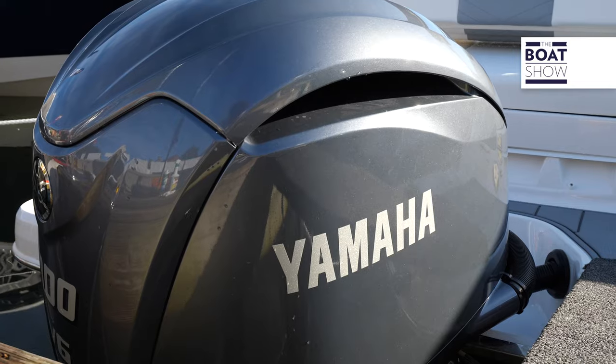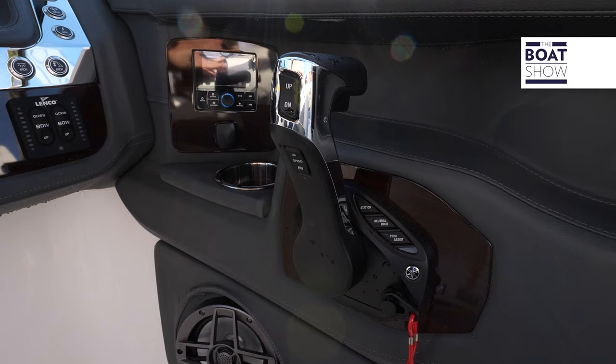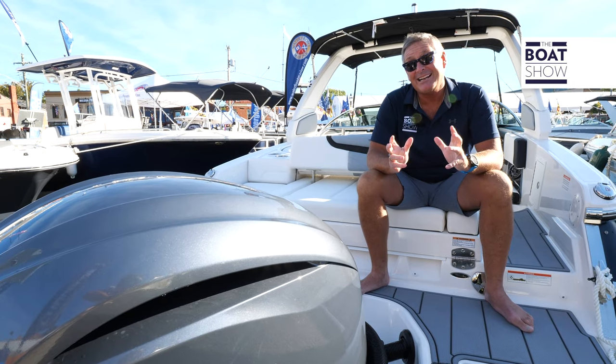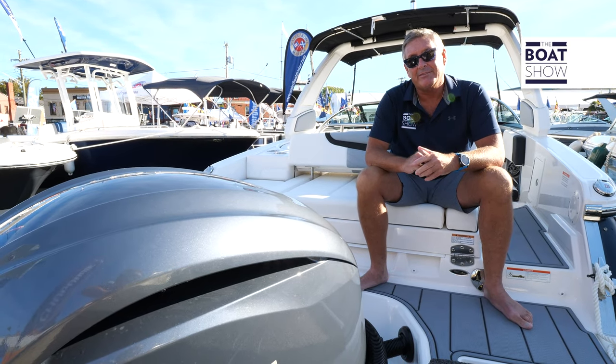Here we have the latest from Yamaha — it's the 300. It comes with electronic shift and electronic steering. It's going to push this bad boy 50 miles an hour, cruise right around 35. Giddy up.